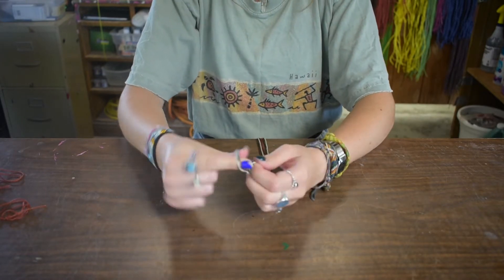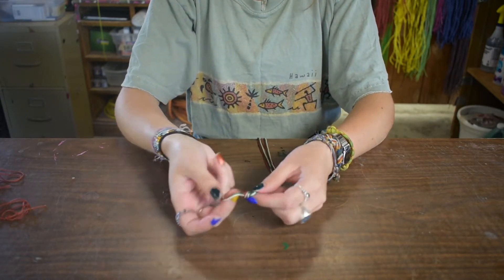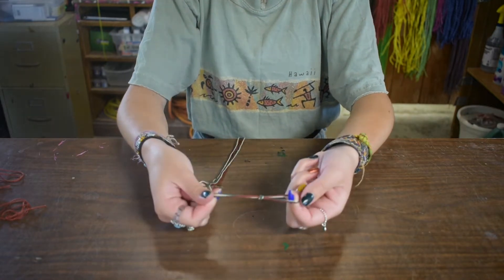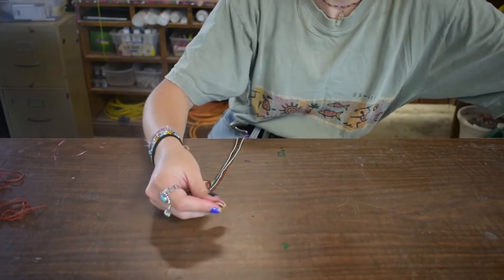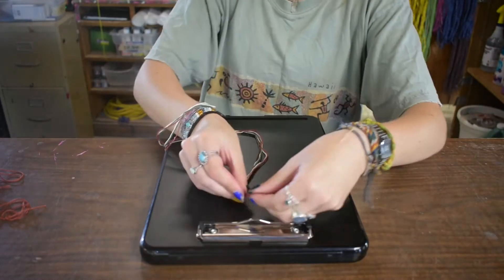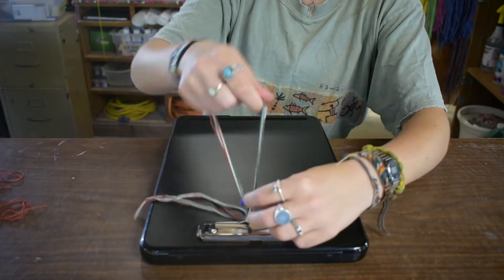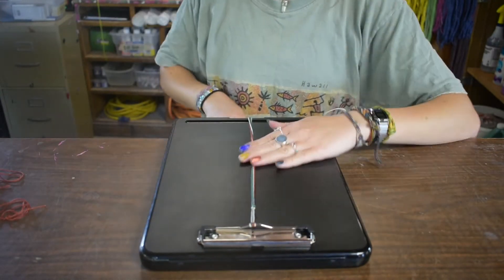Leave about an inch of the string at the end so you can tie it onto a water bottle or a clipboard, and then your wrist. I have a clipboard, so I'm going to loop it under and pull the tail through. There you go.